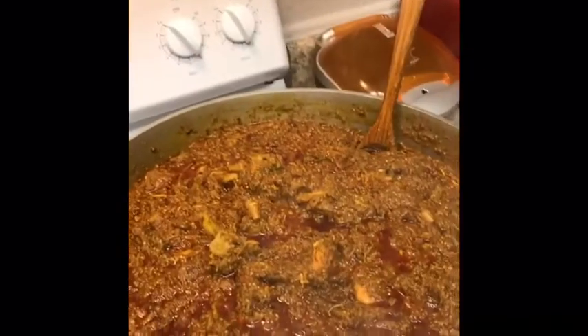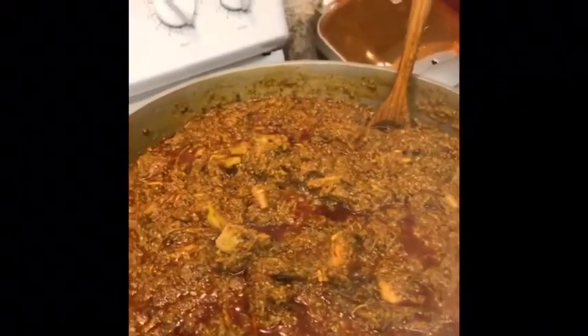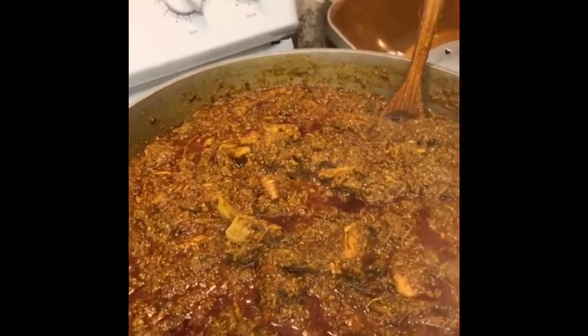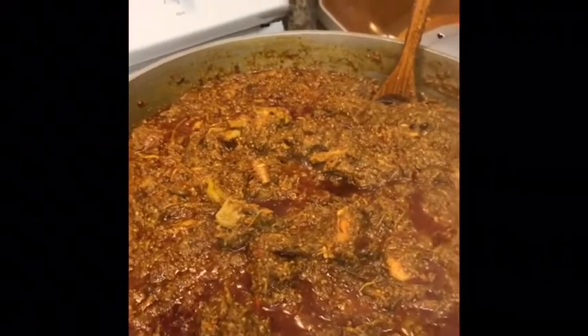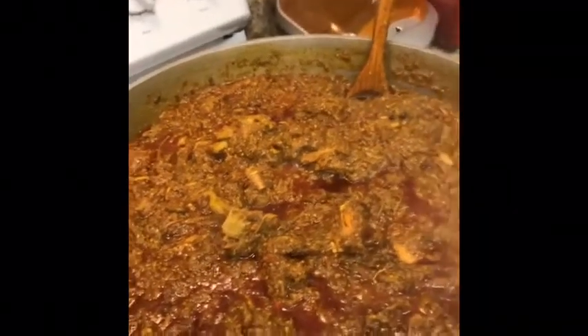Thanks guys for watching. This is the kit today and bit apple — double key. I will see you later. From my kitchen to your kitchen — this is kit today bit apple double key. Make sure you leave a little bit of water in your food, add your red oil, and add a little bit of seasoning salt. Alright then, bye guys, see you later!